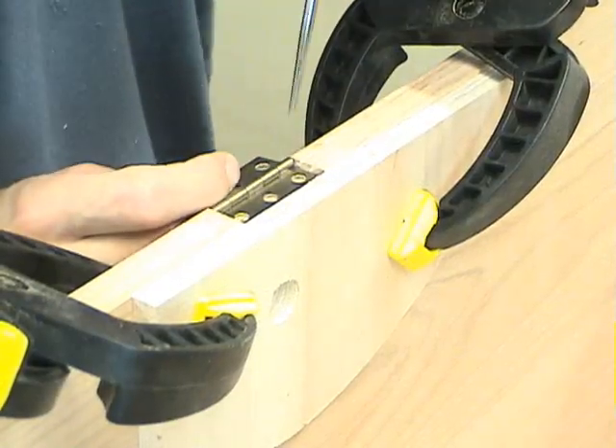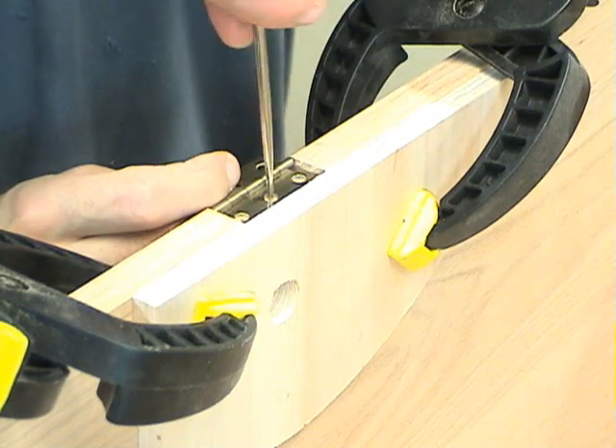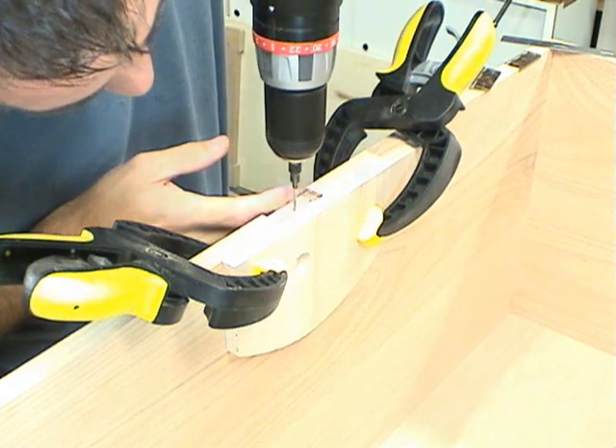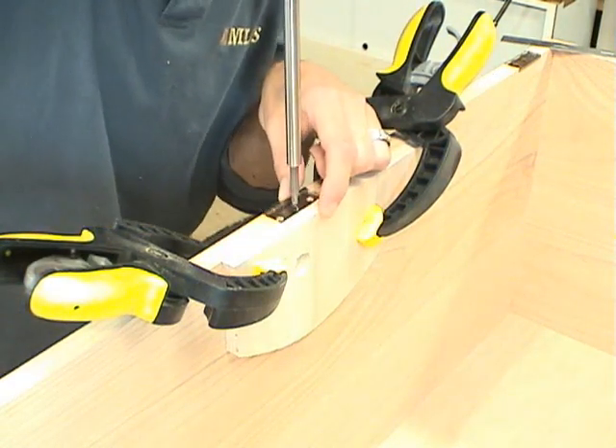Now it's time to mount the hinges. I've just clamped a board on the inside of the blanket chest so that the hinge butts up against it. I'll drill pilot holes and then screw the hinge in.